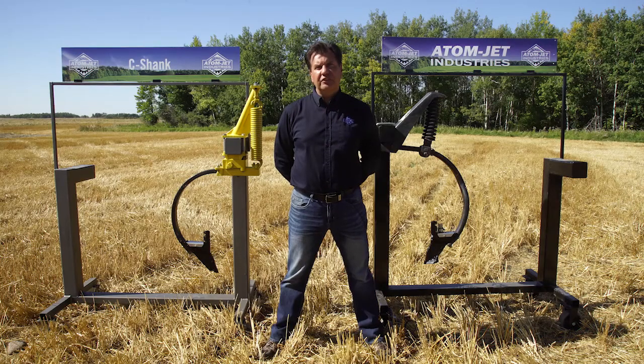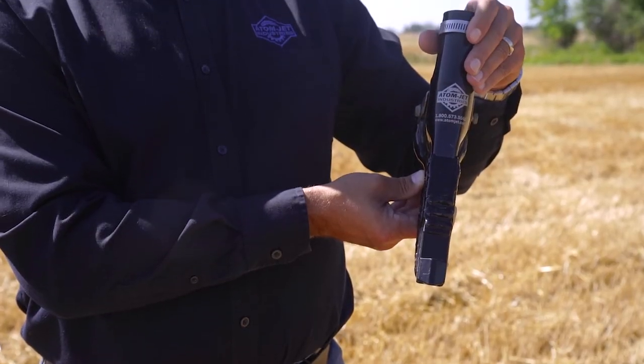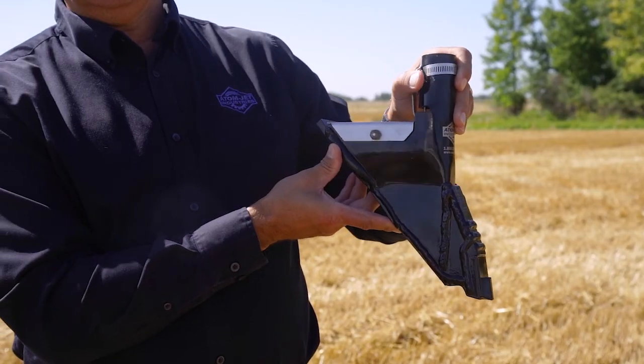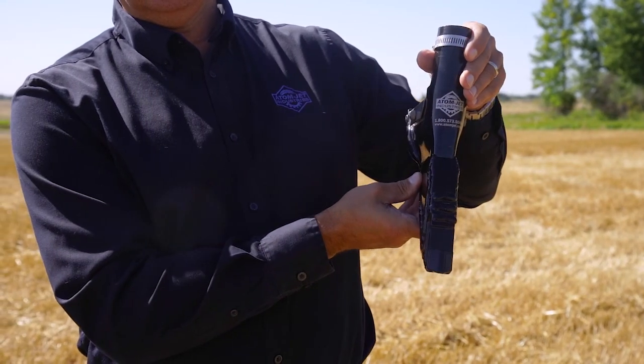Typically, with our customers using Seashank drills, we see a few common openers. Like our standard single-shoot openers, they are available with a three-quarter or one-inch point, depending on what the user is looking for. Our single-shoot opener is a reliable choice for all types of air drills.